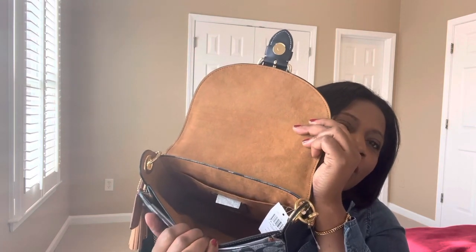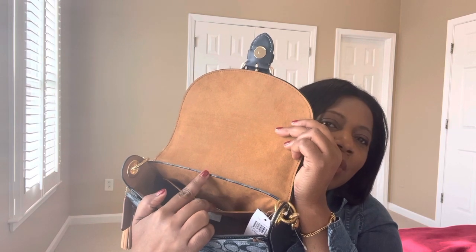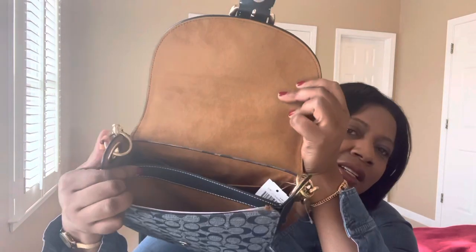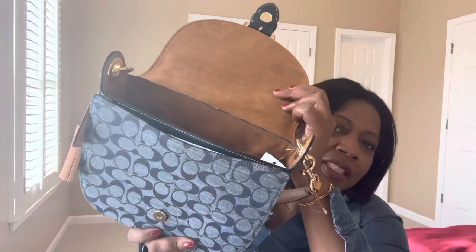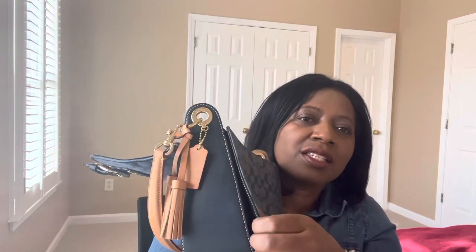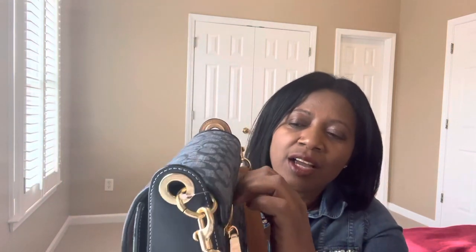There's a small pocket on one side and a bigger pocket in the front of the bag. The front pocket looks like it's sewn onto the bag. The lining throughout is also a brownish microfiber color.